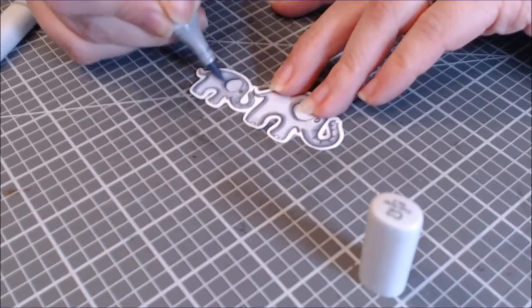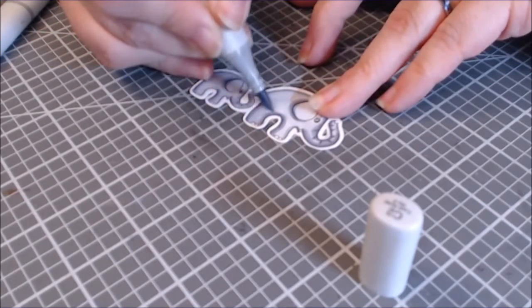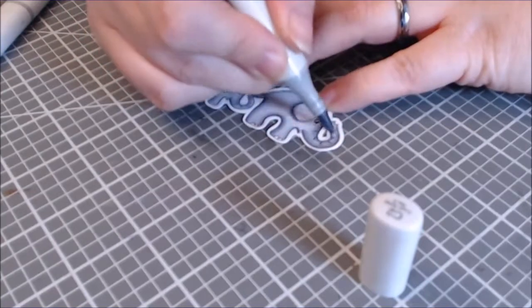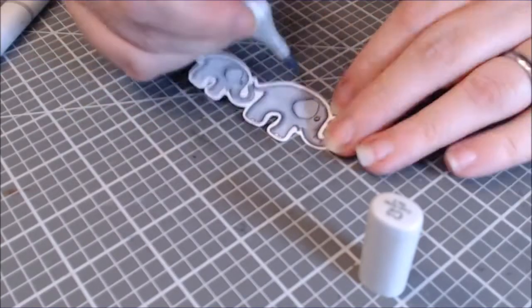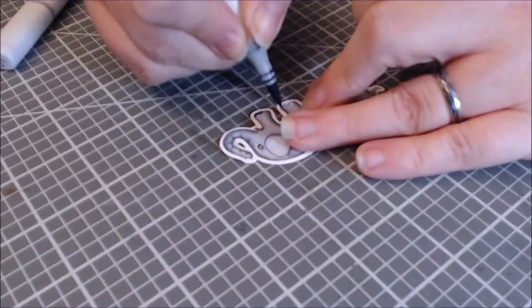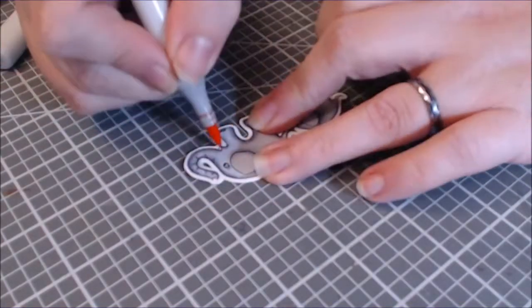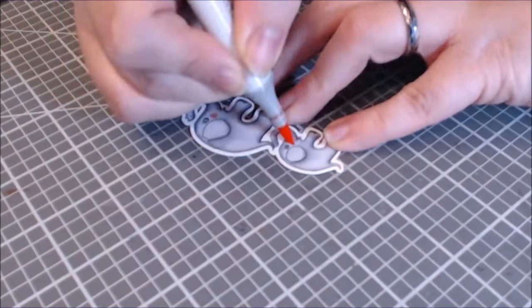I talked through all this coloring. All I really did was fill it in, added some shadows where I thought it needed them, and then blended it back out — C2, C4, C6, C4, C2. And then I used the C5 or C7 for the toes, and the R24 for the face, or for the mouth.